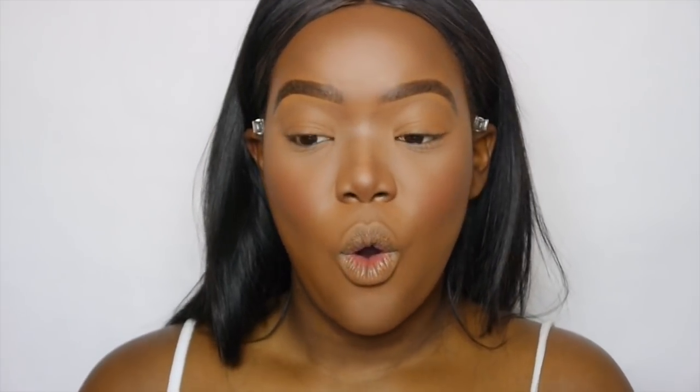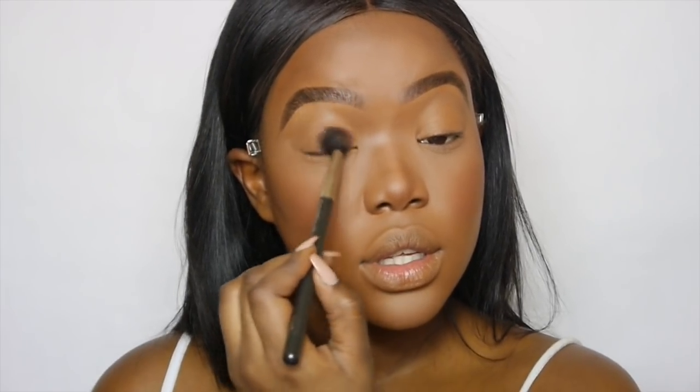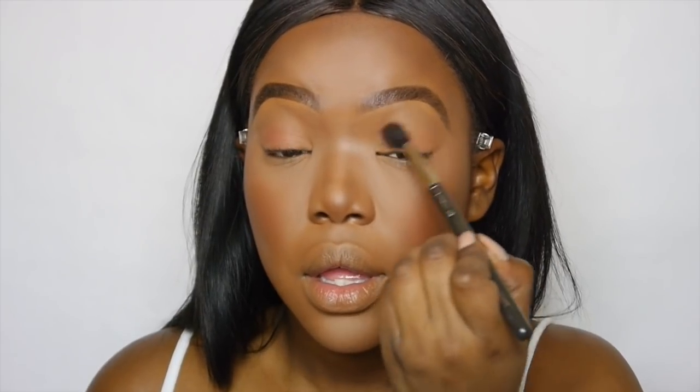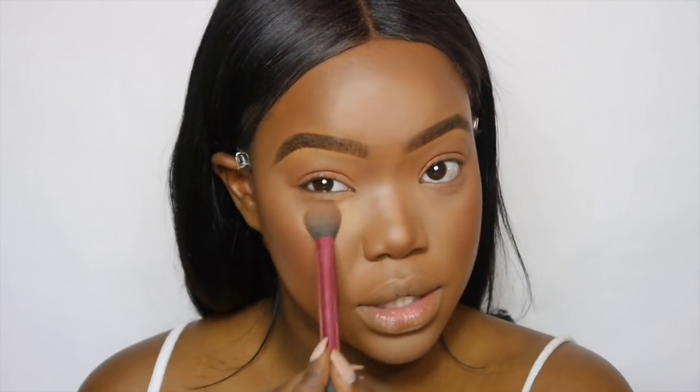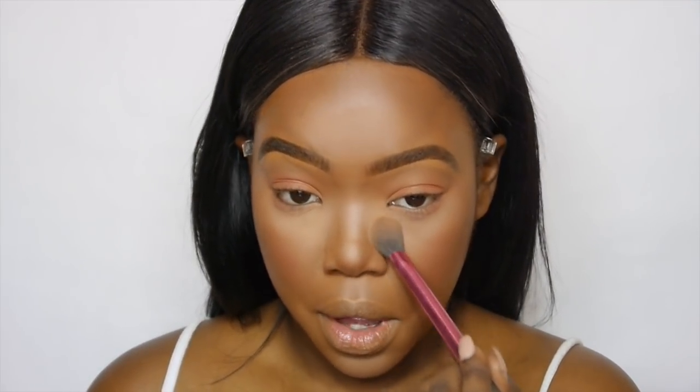For the eyes we're keeping it really simple — I'm just going to buff this blusher color onto the lid, and then take that same color along the bottom as well. Looking at it, I want my under eye area to be a little bit brighter, so I'm going back in with my NC42 using my flat brush, and just patting that to further highlight the inner corner.